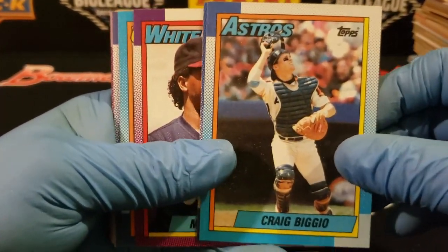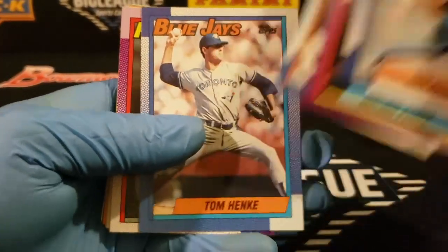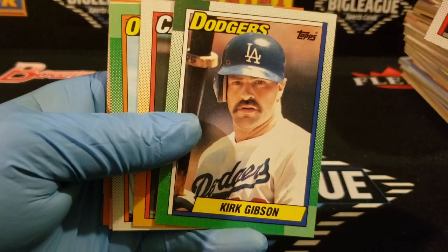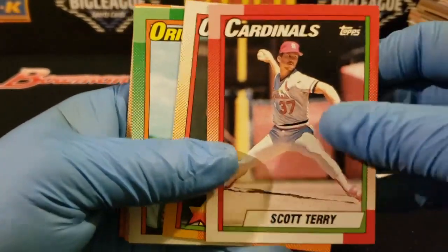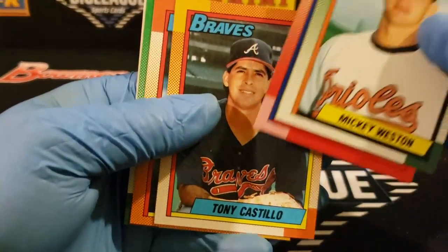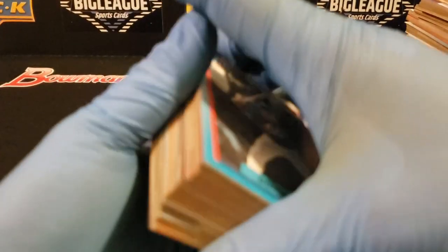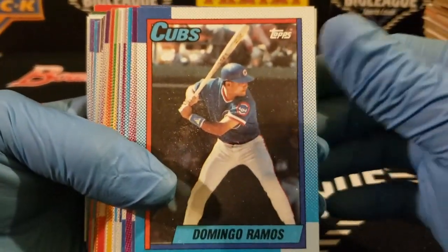Craig Biggio second year. Harnish — he pitched for the Astros too. Kirk Gibson — he's got a perplexing look. Terry, Todd Zeile Future Stars. We've pulled about two Hall of Famers so far. Oh, and Scottie — not a Hall of Famer, but heck of a player.